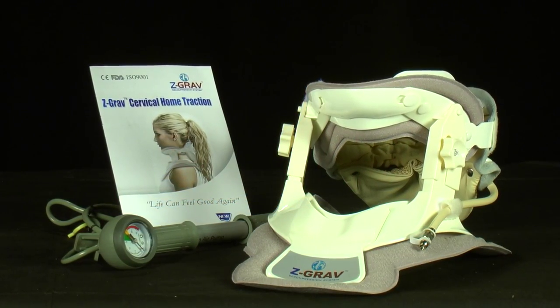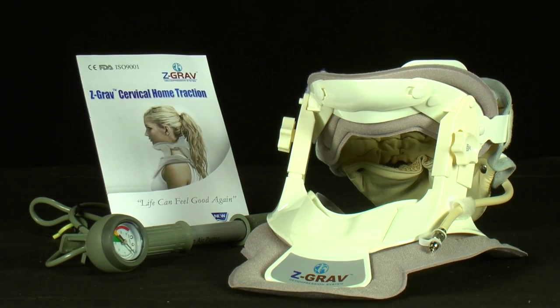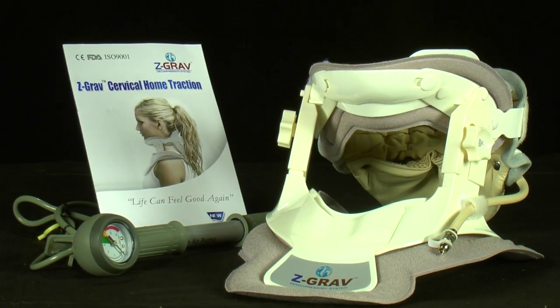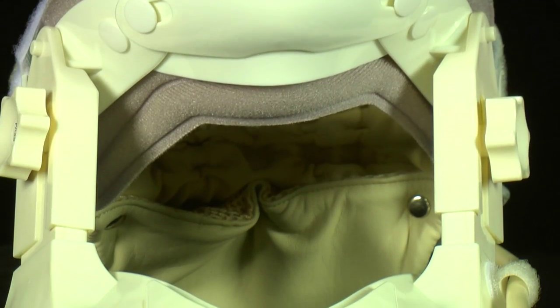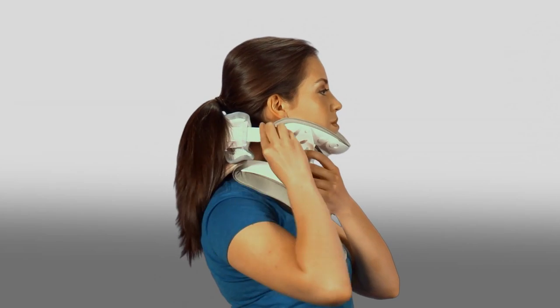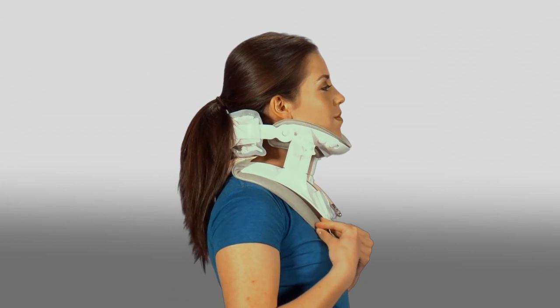The Z-Grav Cervical Collar is an all-natural, non-prescription and non-invasive way for fast neck pain relief in the comfort of your own home. Easy and convenient, the Z-Grav patented BodyJack technology gently lifts the head to temporarily relieve the pressure on sensitive nerve fibers.